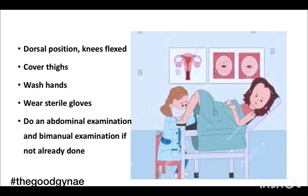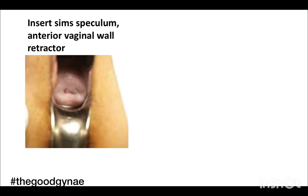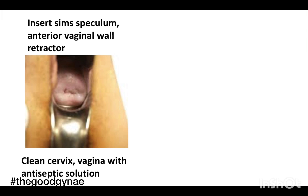We ask the woman to lie in the dorsal position with knees flexed and cover her thighs. We wash our hands and wear sterile gloves, perform an abdominal examination and bimanual examination if it has not already been done. We then gently insert the Sims speculum and anterior vaginal wall retractor and clean the cervix and vagina with antiseptic solution.